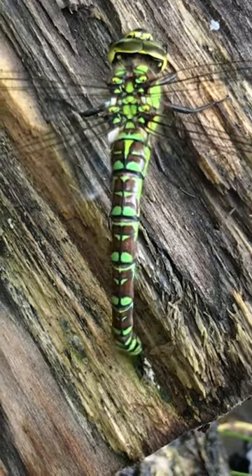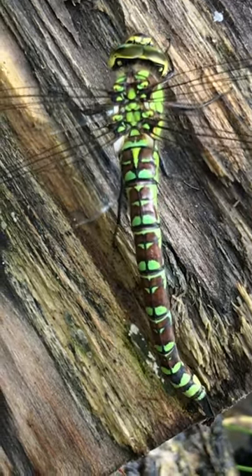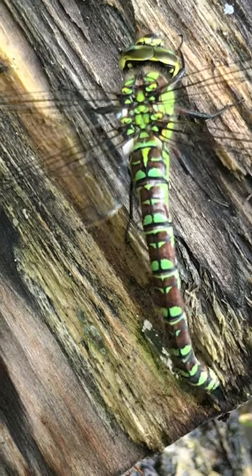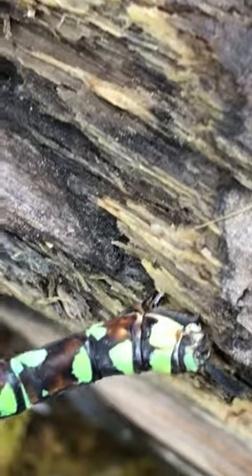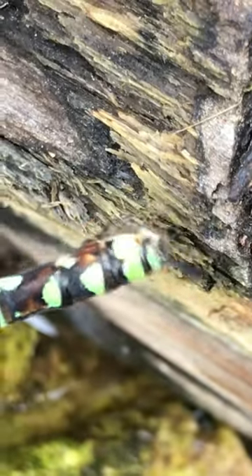At the end of her abdomen she's got this sort of hook-like ovipositor that she can thread into the wet wood to lay her eggs. They'll stay there through the winter until the following spring, when the larvae will hatch and find their way into the pond.